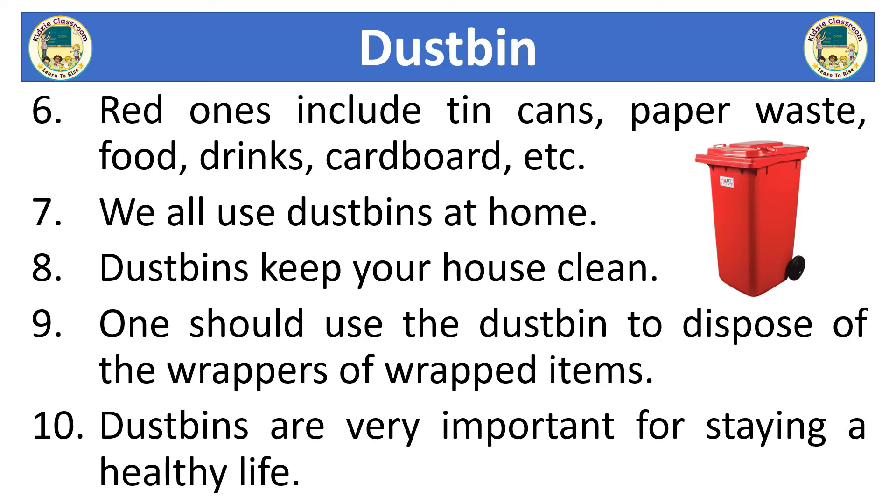We all use dust bins at home. Dust bins keep your house clean. One should use the dust bin to dispose of the wrappers of wrapped items. Dust bins are very important for staying a healthy life.